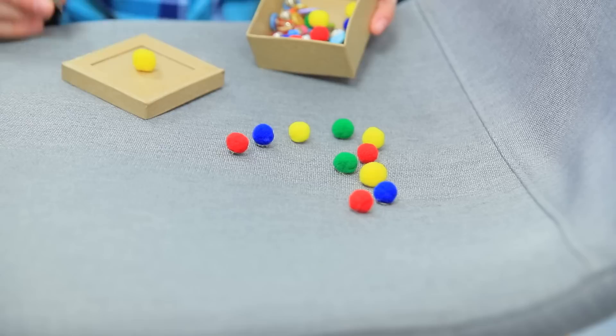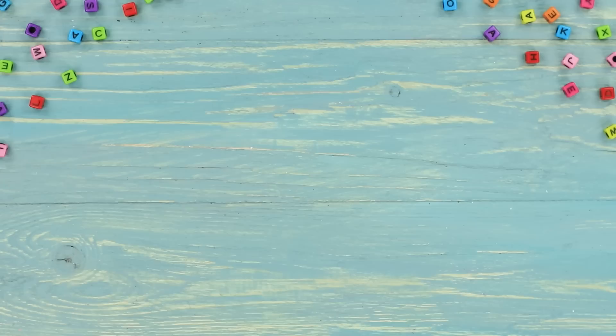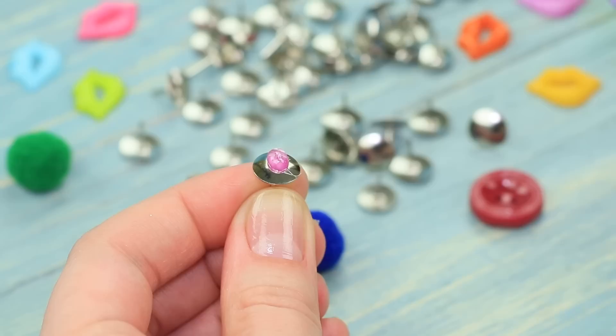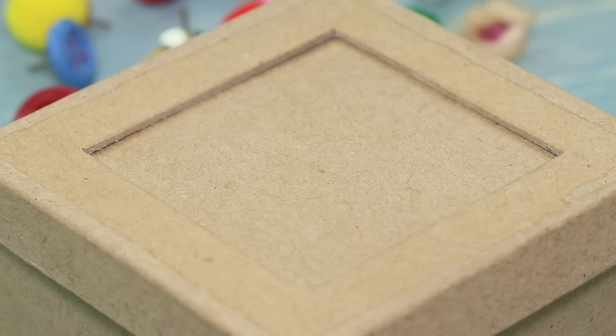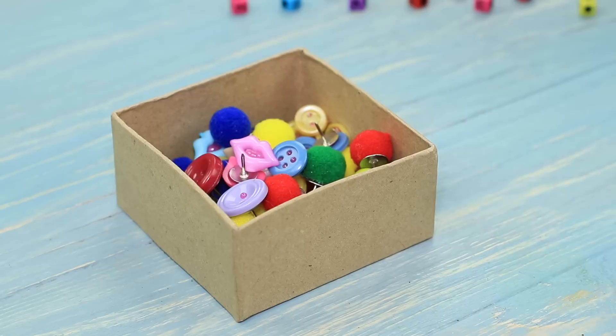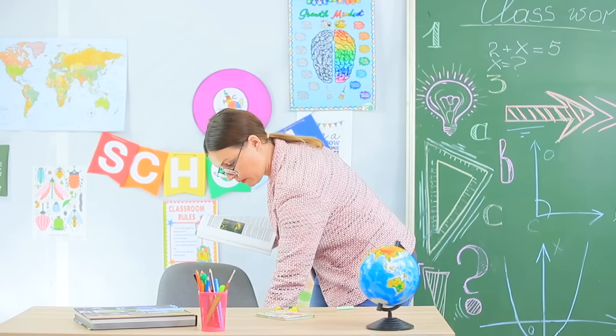While Miss Smith is writing on the blackboard, Cindy sneaks in the oldest prank possible — she puts thumbtacks on the chair, but not plain ones! These are designer thumbtacks! Hot glue different decorations to thumbtacks and decorate a craft box using a thumbtack with a pom-pom. Miss Smith sees the sharp gift on her chair — it's not funny at all! No thumbtacks can scare an experienced teacher!